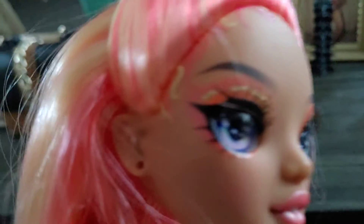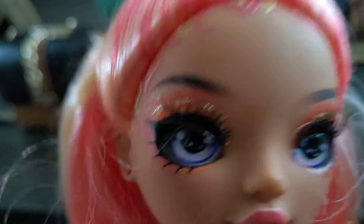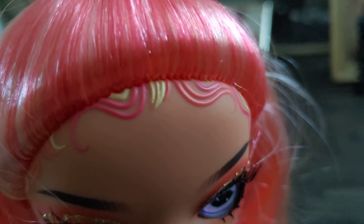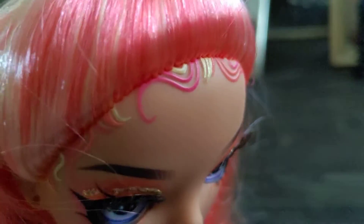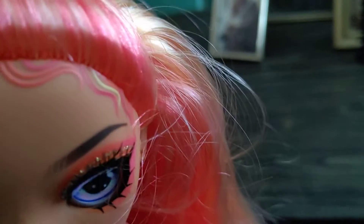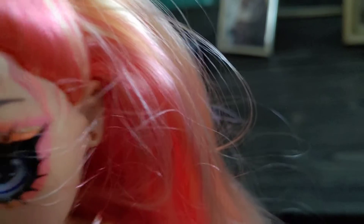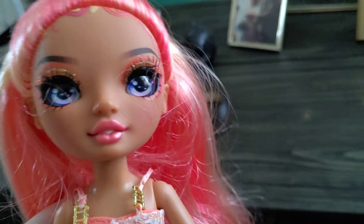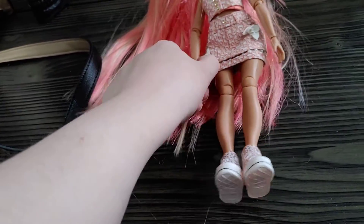As you can see, the baby hairs do line up pretty good on her head, which is a good thing. When you're getting a replacement, you want that to be something that should be done — you want to get a good doll. Another thing is that the hands do bend like they should.